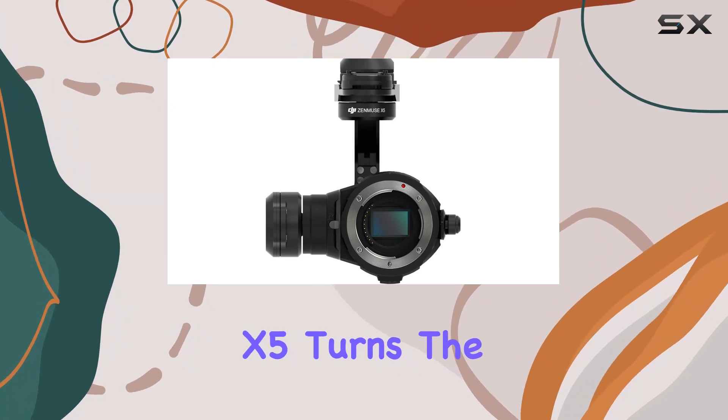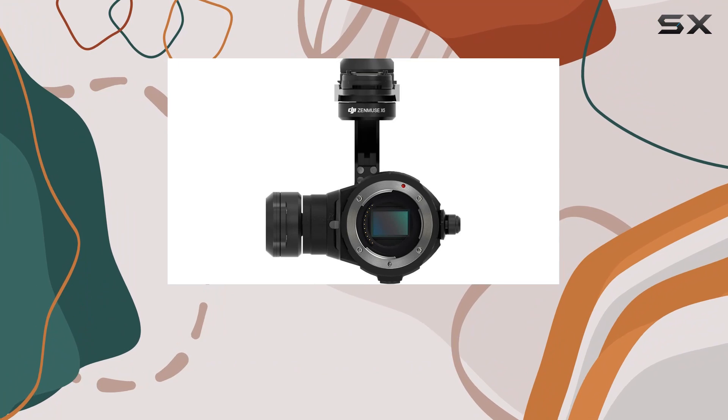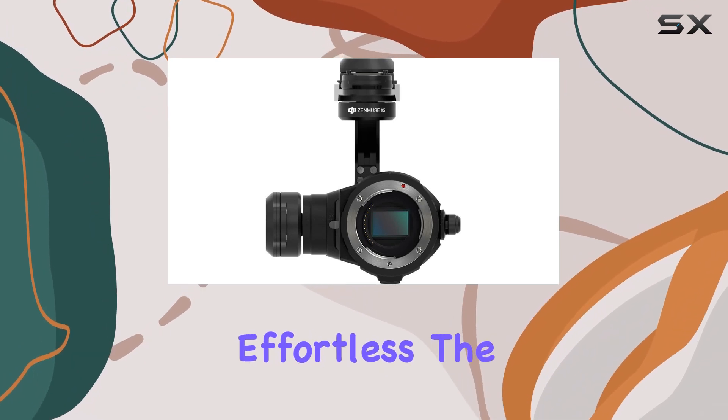Installing the X5 turns the Inspire 1 into a powerhouse, expanding imaging capabilities without sacrificing ease of use. The touch-to-focus feature simplifies capturing that perfect shot, making control effortless.